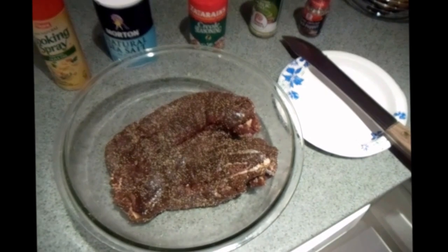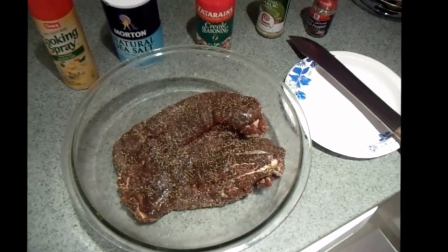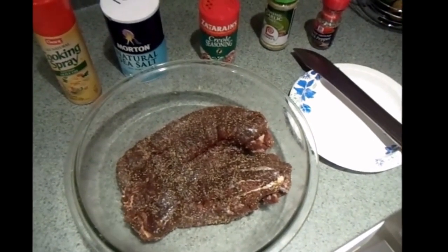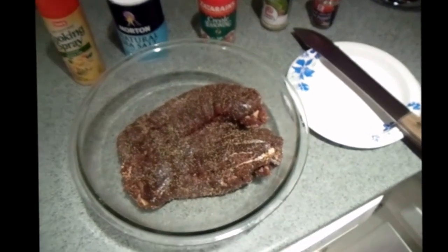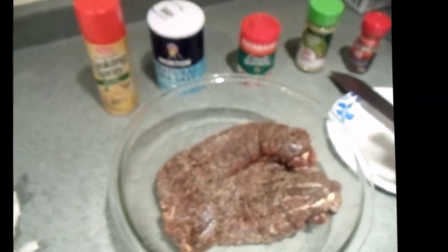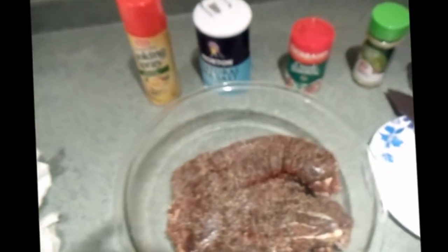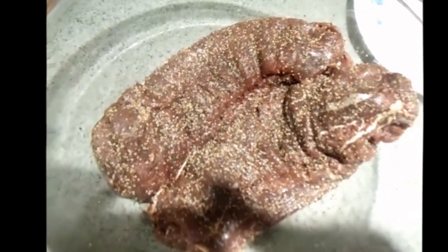That draining process will take the gaminess out of it. The reason I like does or a young buck for table fare is that a big buck, especially during the rut, is filled up with a lot of testosterone — a lot of what I call piss and vinegar. The does just taste a lot better. Once it drains off, you want to season it up — start with the black pepper, Creole seasoning, salt, and a little Lowry's. Then I take the coarse ground pepper and make a little crust on it, sort of like the effect of pepper-crusted bacon.